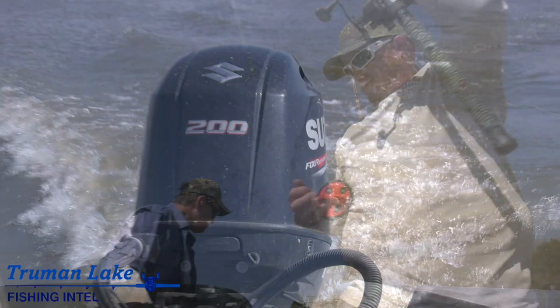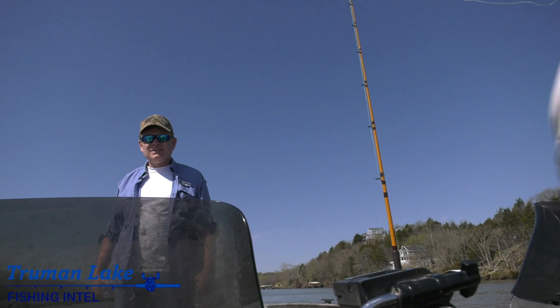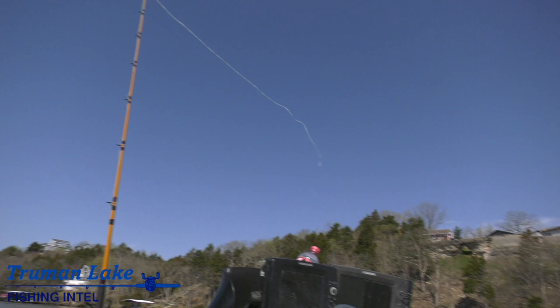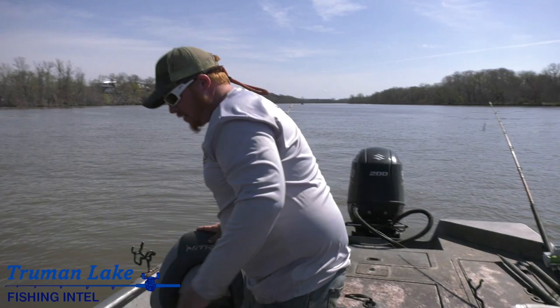You guys are going to be running the two rods on this side. They got counters on them — you'll be letting out the amount of line I tell you to let out. No more. You don't have to throw them, just let them go. When it gets close, stop it. It doesn't have to be right on what I tell you, as long as you're within five of it, you're good. This is new to me — I've done the trolling, but not with the Dipsy timer.